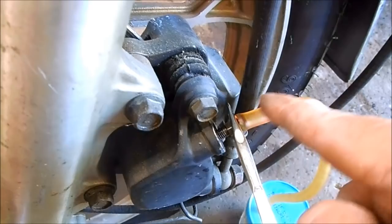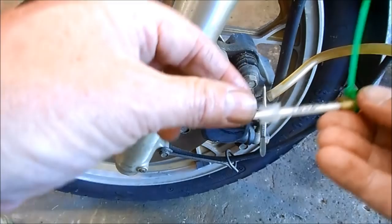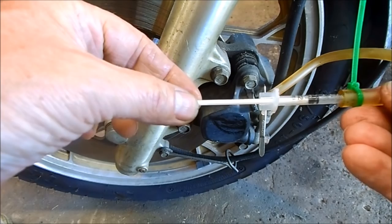Another process you can use is to loosen the bleed screw, and then use a syringe on the end of your hose to suck the air bubbles out along with fresh fluid. Just repeat until there's no more air bubbles.